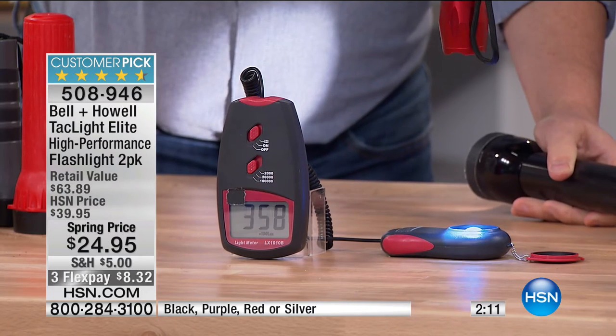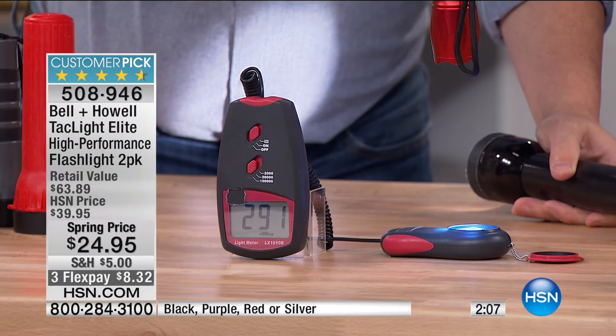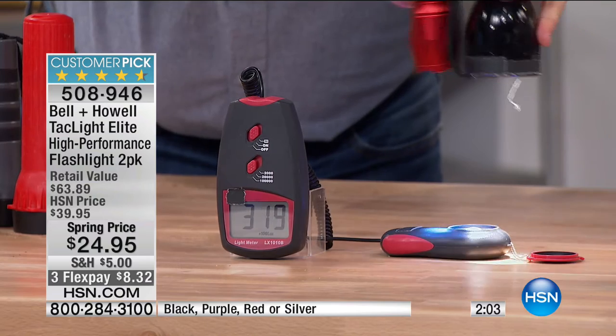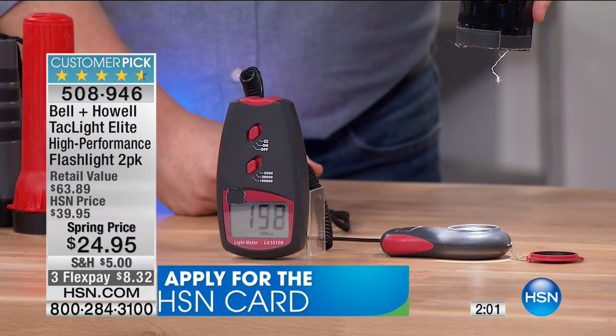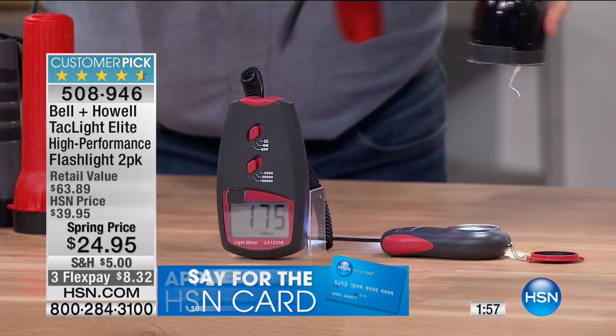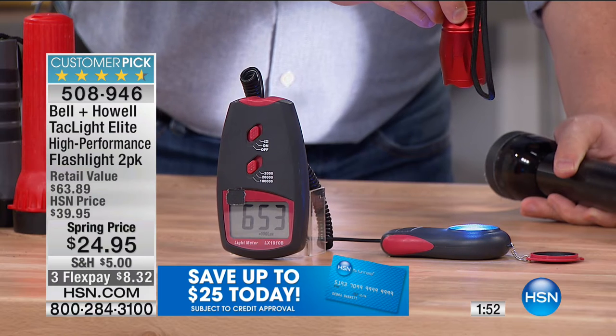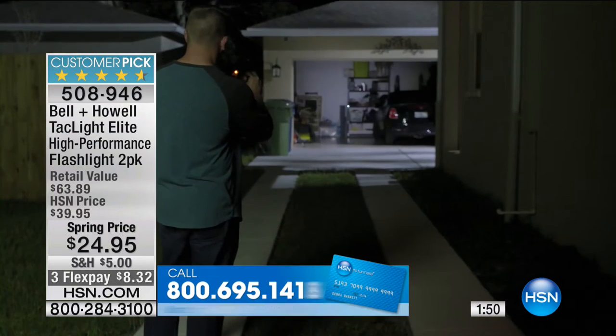Now I'm going to put our Bell & Howell flashlight in at the same spot. Look at that — holy cow! It's over 500. Theirs is about 200 — I'll give them 200. But look at ours — it's like 10 times brighter. Crazy. Look at the difference.